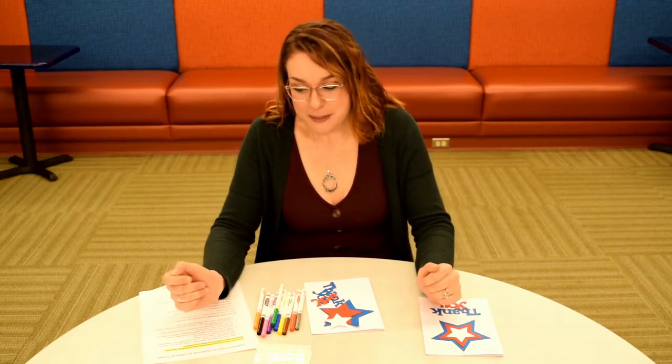Hi everyone, and thank you so much for participating in this year's Great Give Back. In this video I am going to show you what you should receive in your kit, as well as some guidelines to follow when making your letters for troops.